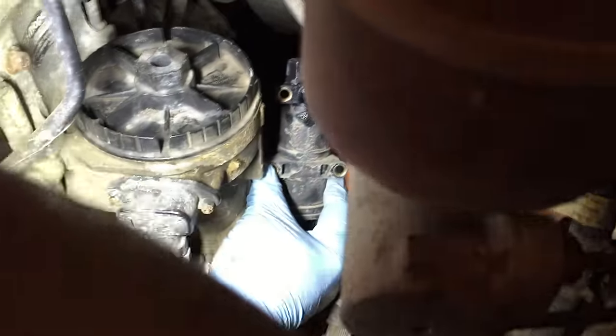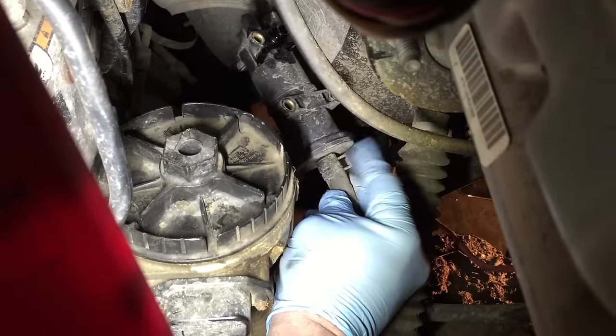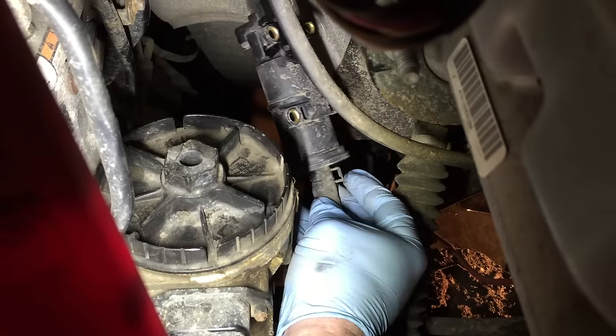Now we have the lift pump — we just gently wiggled it off the back of the fuel filter housing. On the bottom it's held on with a clamp; the hose is held on with a clamp right here. We're just going to undo the clamp with a pair of pliers and wiggle that hose off.